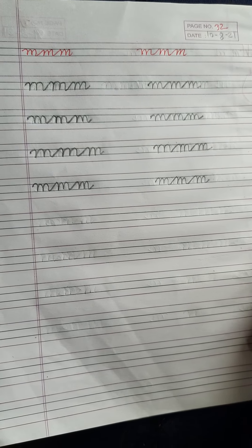So students, it was small cursive letter chain of M. We will meet in our next video. Till then, bye bye.